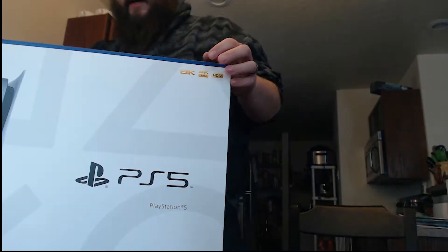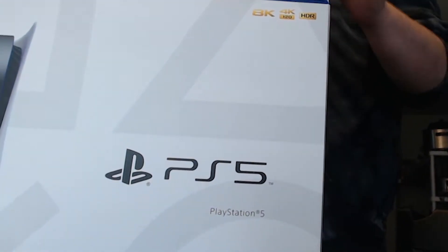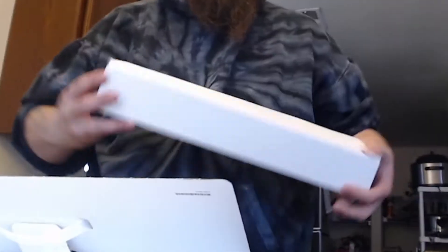We're gonna get right to it. It is in a fairly big box. The console itself is actually quite large. We'll carefully open up here and go ahead and open this. It looks like there is a first box here, which I'm sure has the controllers and cords and everything, and it looks like the rest of the box here is the console.